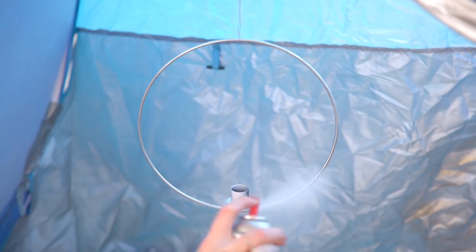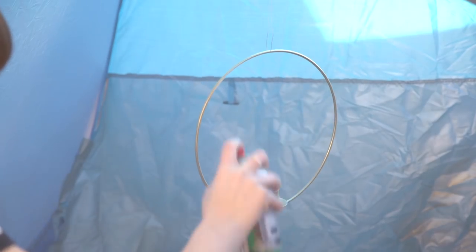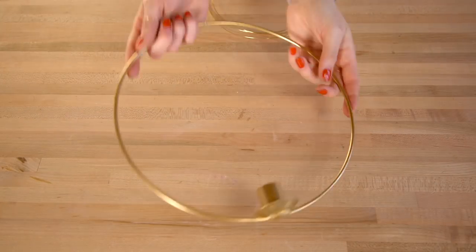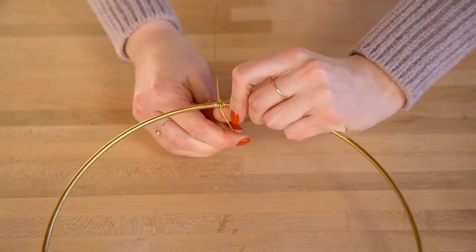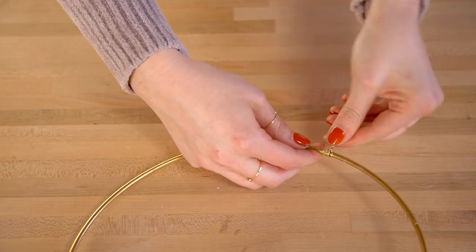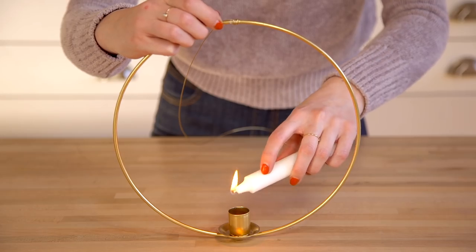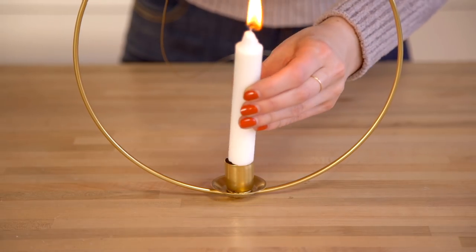We hung the candle holder inside of our spray paint tent to give it a coat of white spray paint primer, followed by a coat of gold spray paint. Once that was all dry, we wrapped the top in some gold wire so that we could hang it. Make sure that you don't use rope or anything flammable for this because it gets a little bit hot. A pro tip is to drip wax into the bottom of the candle holder before adding your candle to help it stay in place.